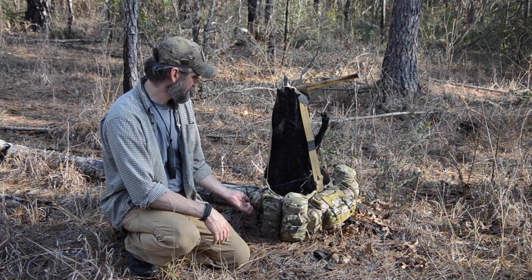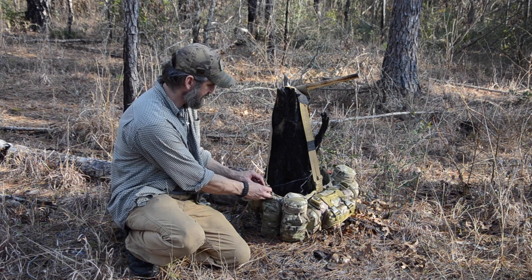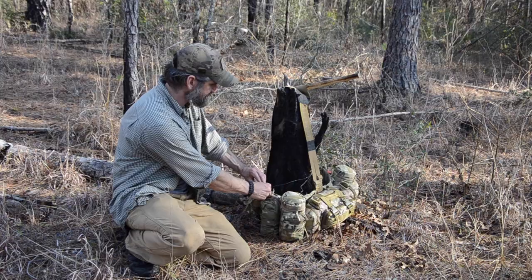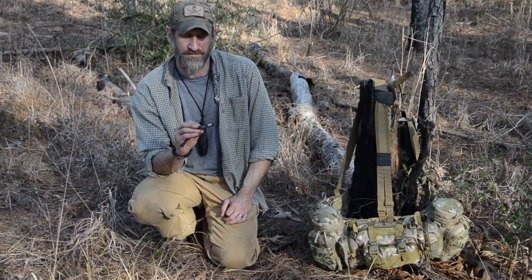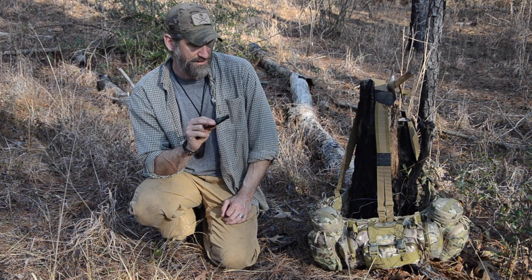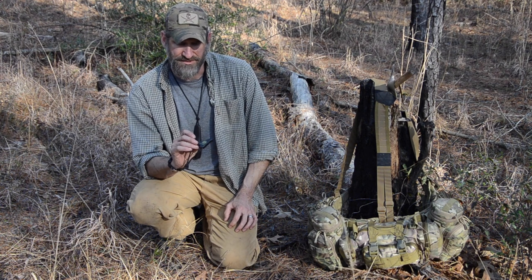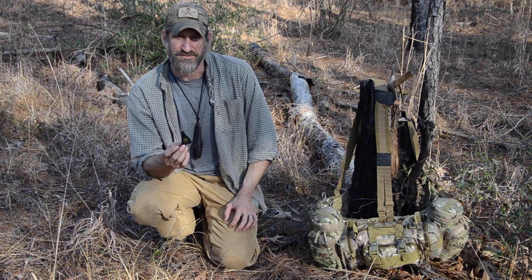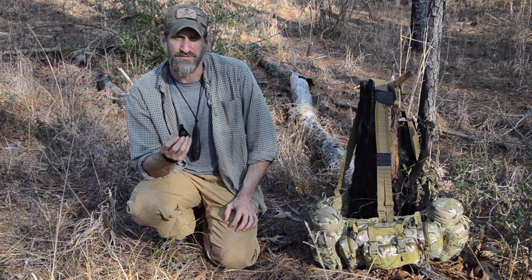For universal signals I use a whistle, because I can use that day or night and I've got that attached on the outside where I can get to it quick. With your universal signal you need to be able to find it and be heard day or night. I like to use the P-less design on the whistle, and I like this jet screen because I can use it while it's wet as well. It's nice and loud, and three blasts on a whistle is a universal distress call.